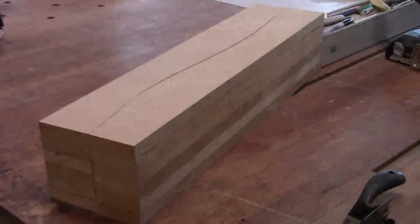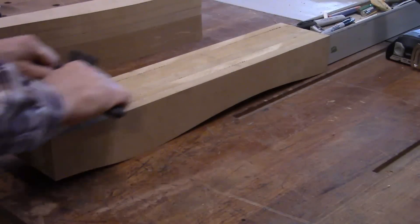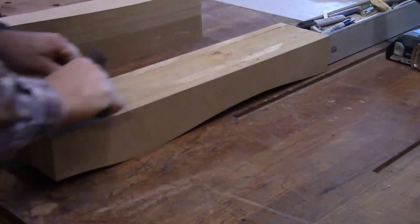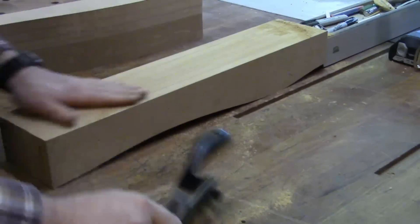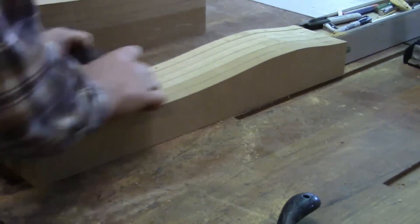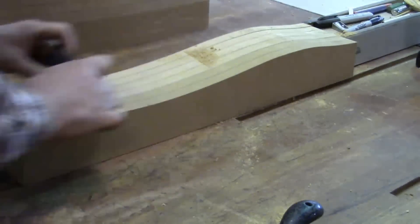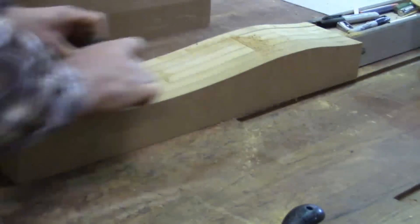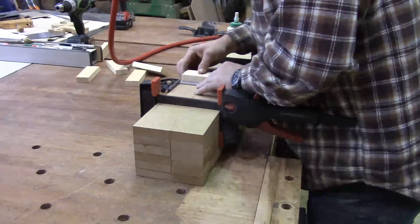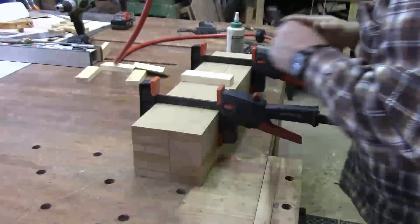Once the sides of the forms have been glued up, I can take them out of the clamps and clean them up and get them ready for use. I like to add registration blocks to both sides of the form — it helps a lot when you're gluing things together to help everything align and come together smoothly and squarely.